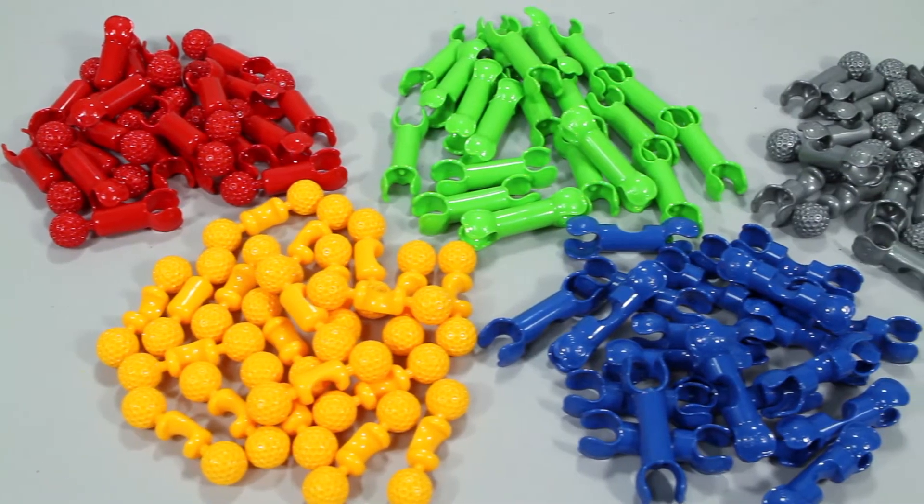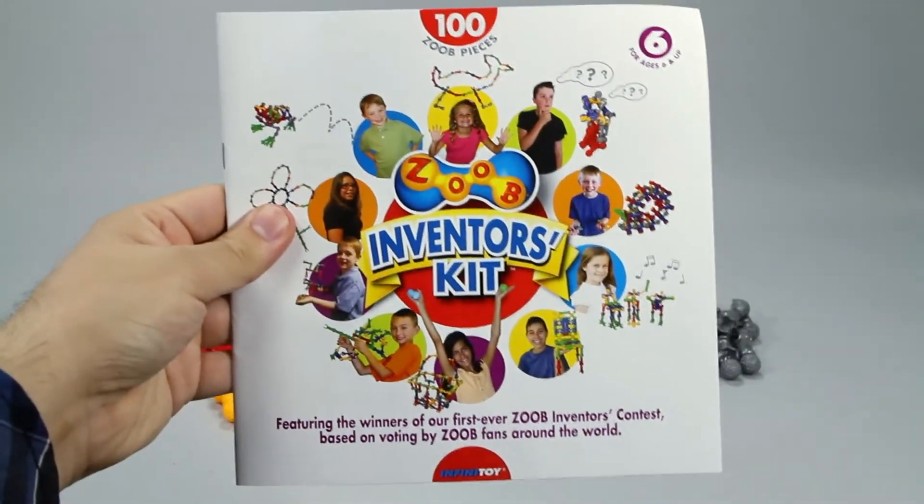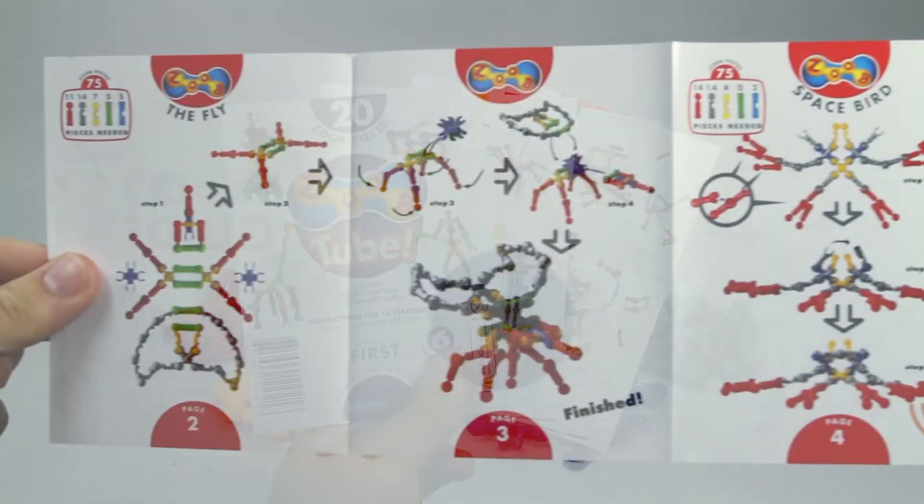Inside this set you'll receive 100 Zoob pieces, an inventor's instruction guide with 10 all new winning creations, and complete instructions with 40 other creations to build.